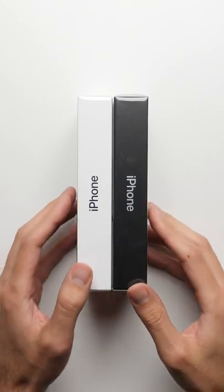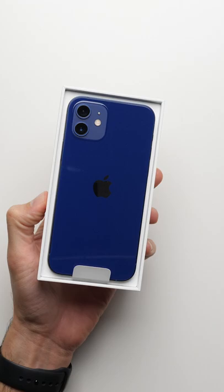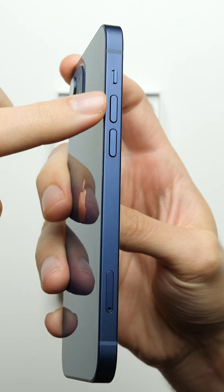All right, we've got the iPhone 12 and the 12 Pro. Here it is, the iPhone 12 in blue. You've got the new design, kind of like the iPhone 5 back in the day, with these flat edges compared to the rounded edges that we've seen on iPhones since 2014.